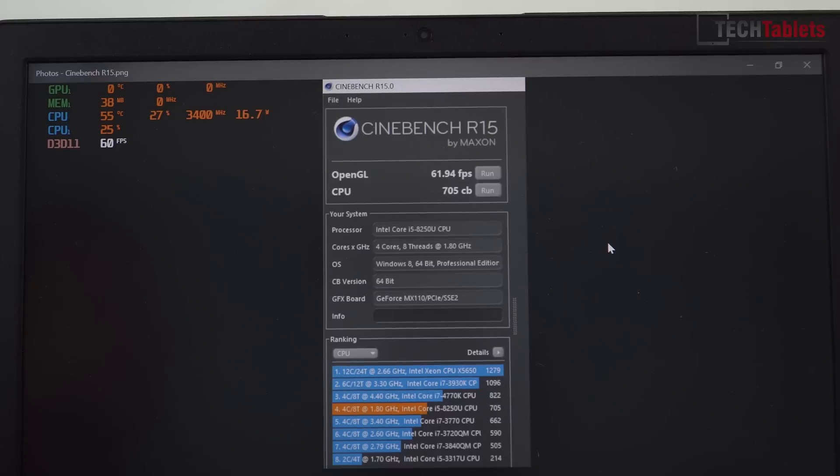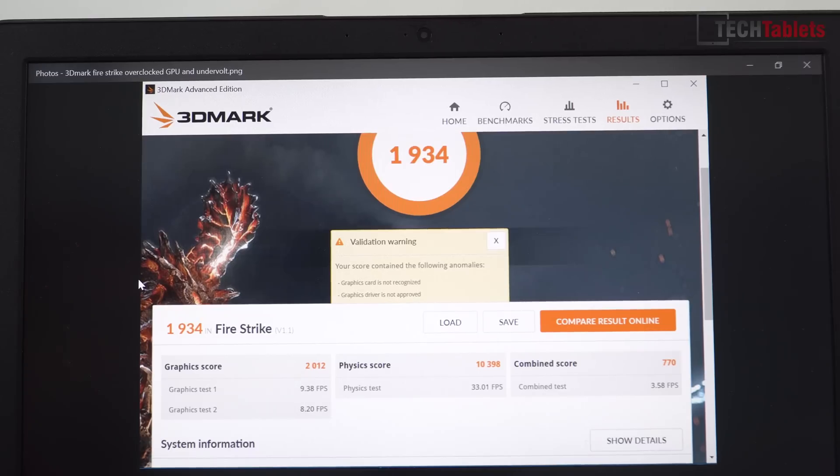The Cinebench R15 score is 705CB, which is not bad at all when you consider this is about a $580-600 US laptop. The CPU is decent — it's quad-core with 8 threads. The OpenGL score is not as fast as the MX150 you get in the Mi Notebook Pro; that GPU is about twice as fast. Here is the Firestrike score for the MX110.